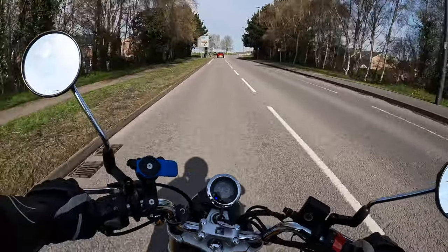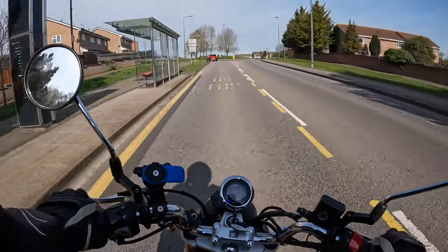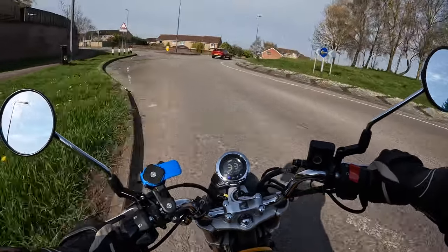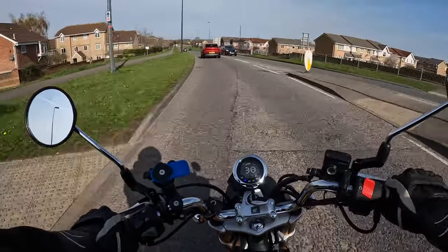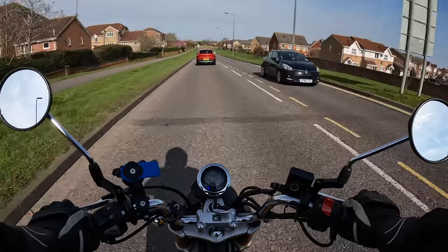The sun is out, it's a lovely day — why not get out on the Monkey and go and do the ride and review? I've had this bike for a few months now but the weather has been shocking. Stick around, we'll take it for a spin and I'll give you my thoughts and detail the upgrades on it.